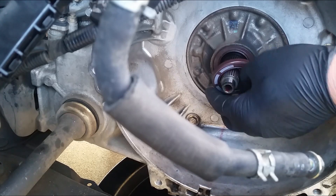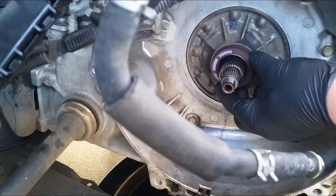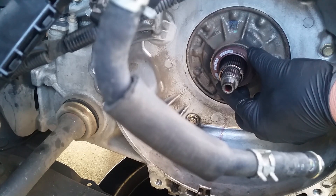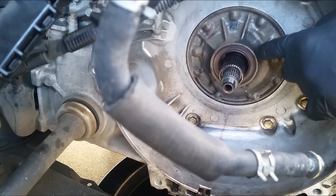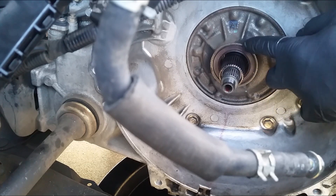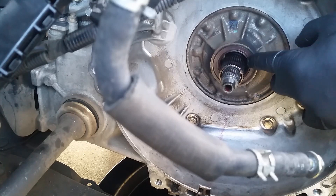Before you take it out, make sure it's the same size — just go over it. It is the same size. The seal itself is flush to the metal outside casing right here. So when I put it back, I'll make sure I put it back in the same way.